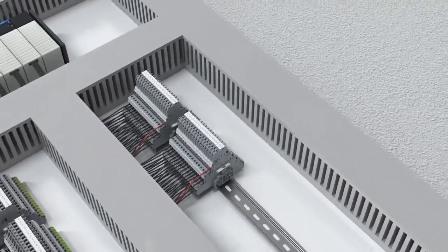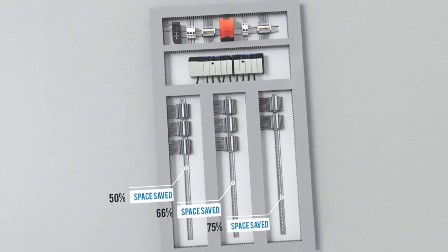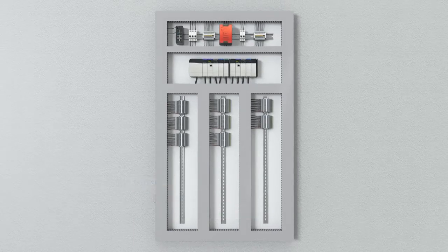Why is all this such an important breakthrough? By saving space on the DIN rails, these terminal blocks give you room for future expansion.